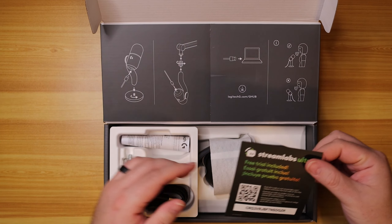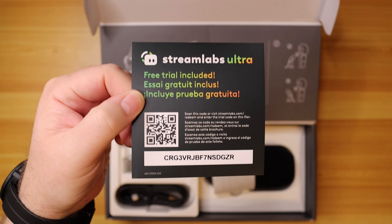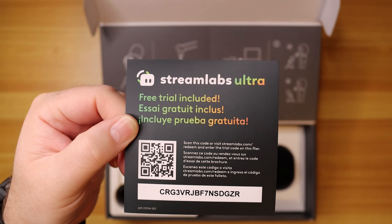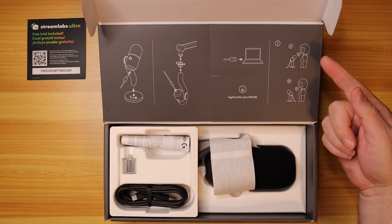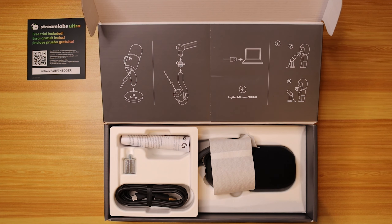So what we've got here is our Streamlabs Ultra Free Trial. First person to get on YouTube — good luck to you. It obviously tells you how to hook everything up, and also how to connect it to the mic arm. You use Logitech G Hub — we'll take a look at that in a sec. And it shows you how to speak into it: speak into the end, don't point it away from you, like some of the old Yeti Snowballs used to do.